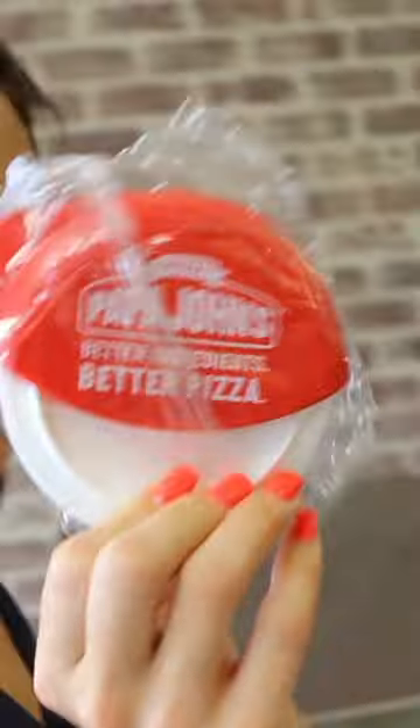So if you walk in, you could be like, hey, I was curious, do you guys have that Papa John's pizza cutter? And they either say yes or no.